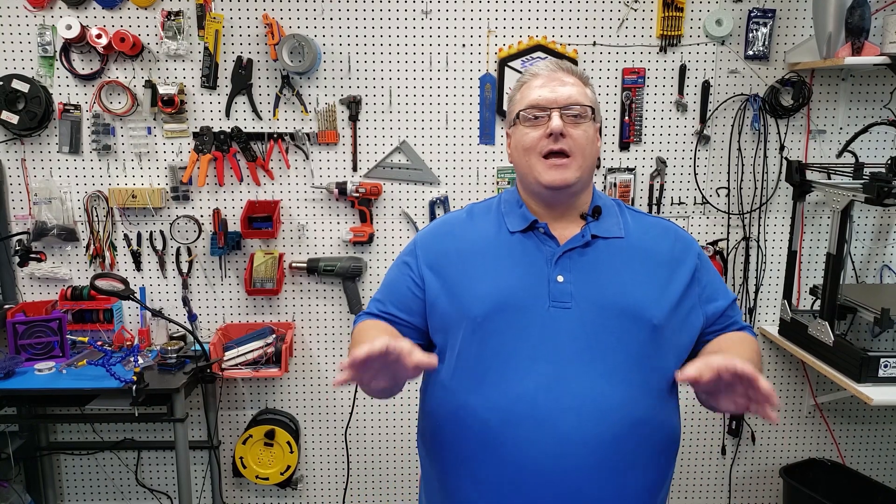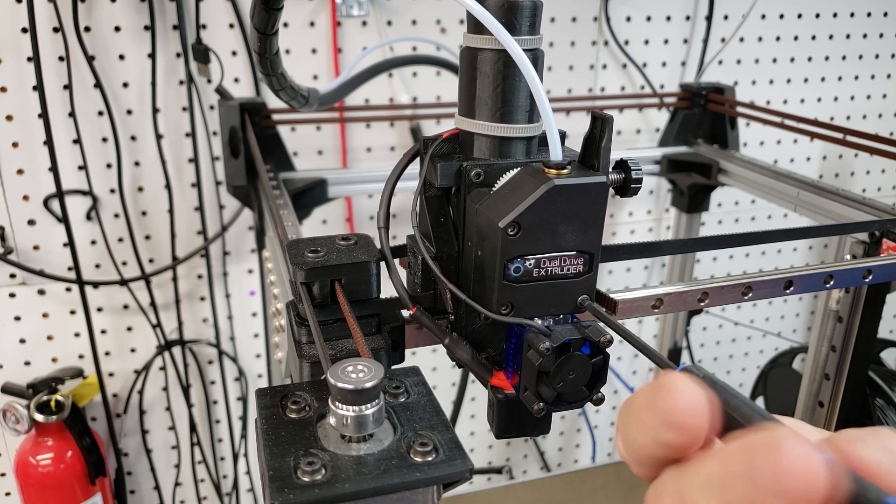I'm going to show you how to install it on the X301 printer. If you've already got your X301 built, it doesn't really require you to disconnect the cables or anything — it's a really quick fix. We're going to go ahead and do that, and then I've got another announcement at the end of the video that I think everyone who's been a fan of this printer will be very interested in. With all that said, let's get to work.